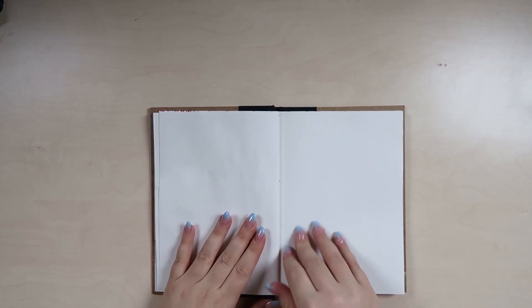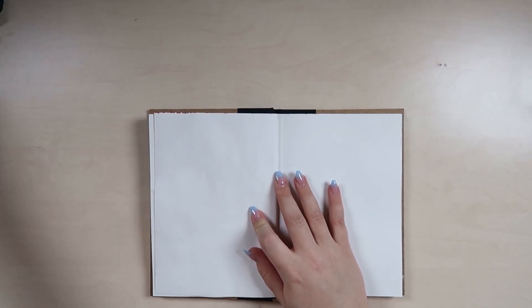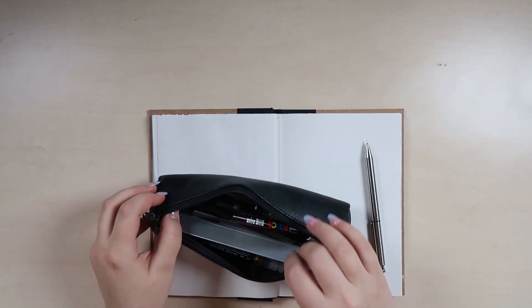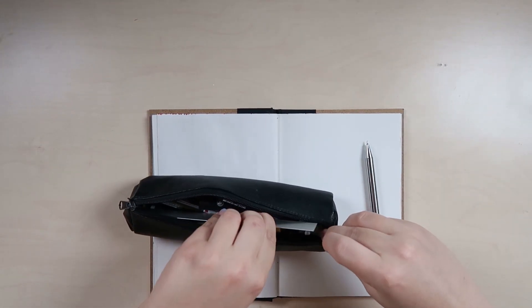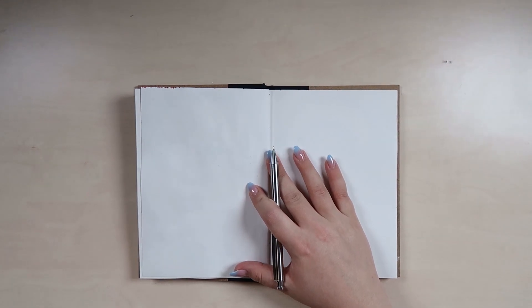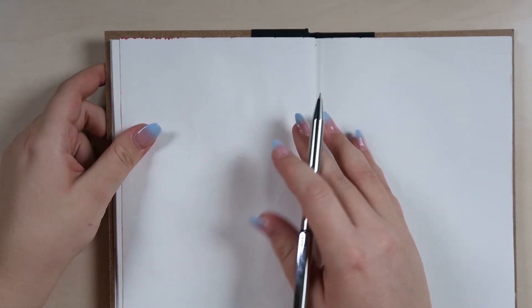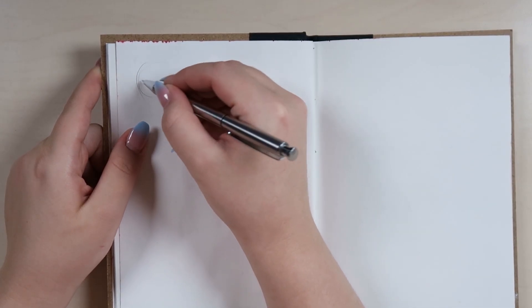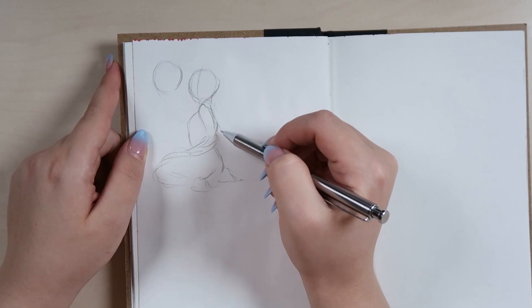Hi guys, my name is Nachi and welcome to a new video. It's been a while again, like always. Today we are gonna draw together. I didn't have much time in October but I wanted to at least get one Inktober artwork done, so this is what we are gonna do today — basically me trying to participate on the last day.